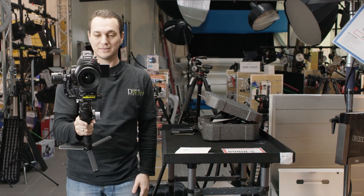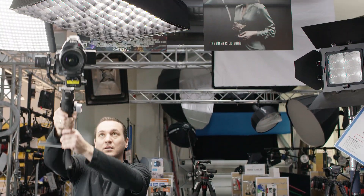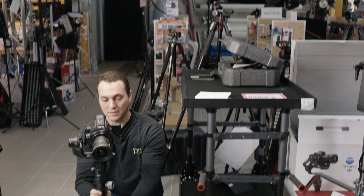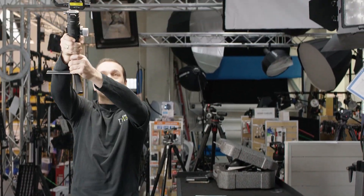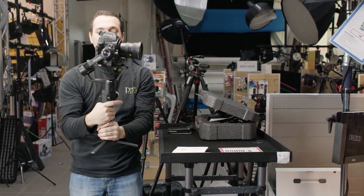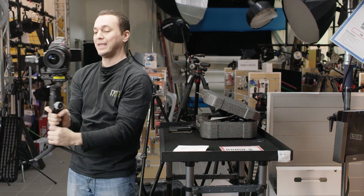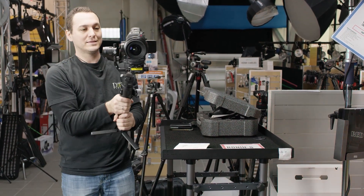Let go of the button, tilt down, hold the button, and it still allows me to move that without having to worry about a change in the angle of the camera. And it's that simple. So it doesn't lock onto a subject — it locks off to a particular angle or a tilt.